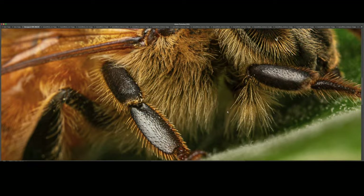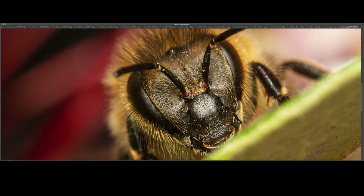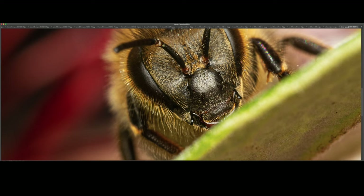We've got another bee shot here — another frontal portrait. At 100%, look at the iridescence, the refraction and the diffraction of light from that angle, creating those beautiful colors of the rainbow. Wow.